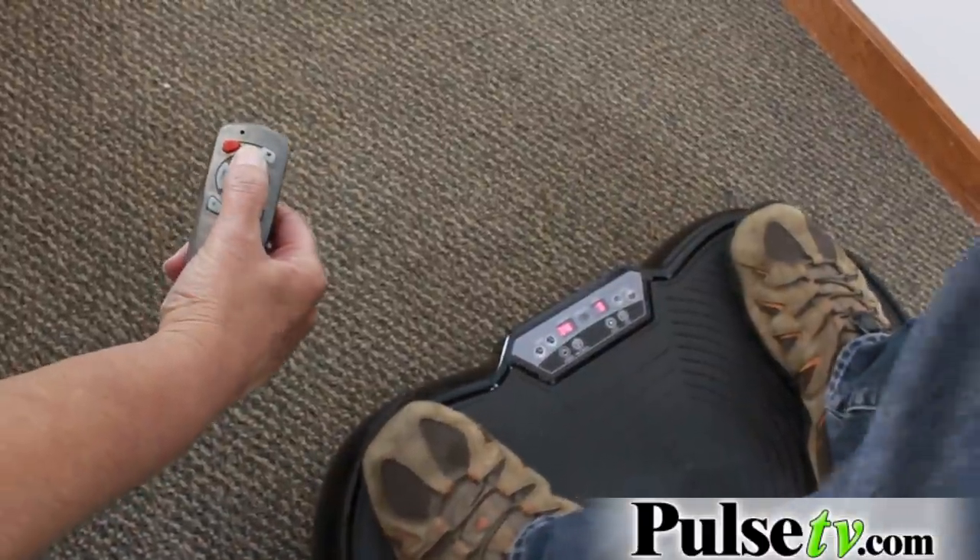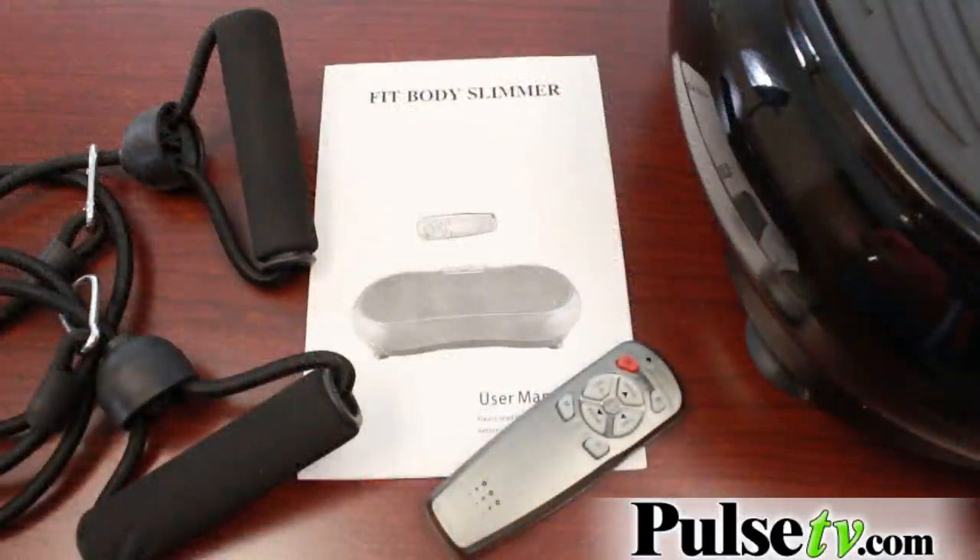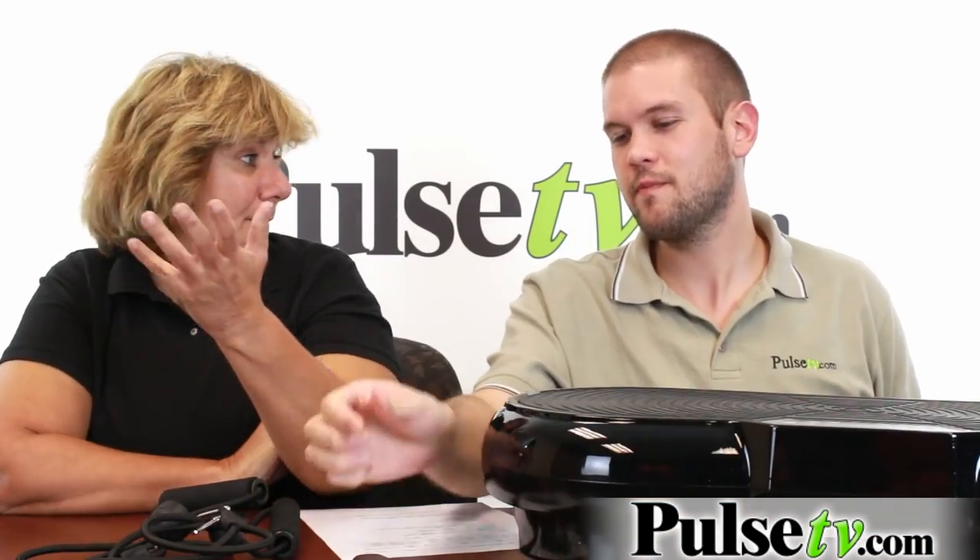This doesn't have the bars that lead up to a control panel, but it does come with its own remote, which is kind of nice. You can hold it while you're working out and control the speed and even the different programs. There are actually 20 different speeds and three different programs, so you can do all different kinds of things on here — and you can set the time too.